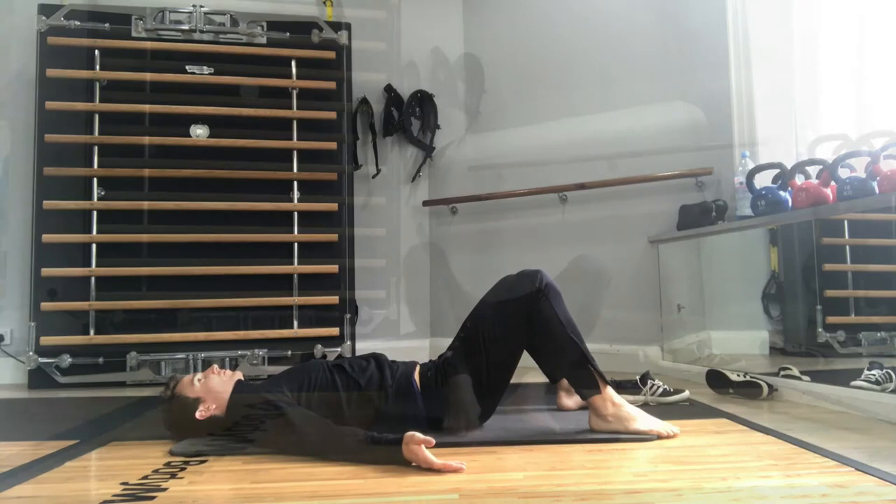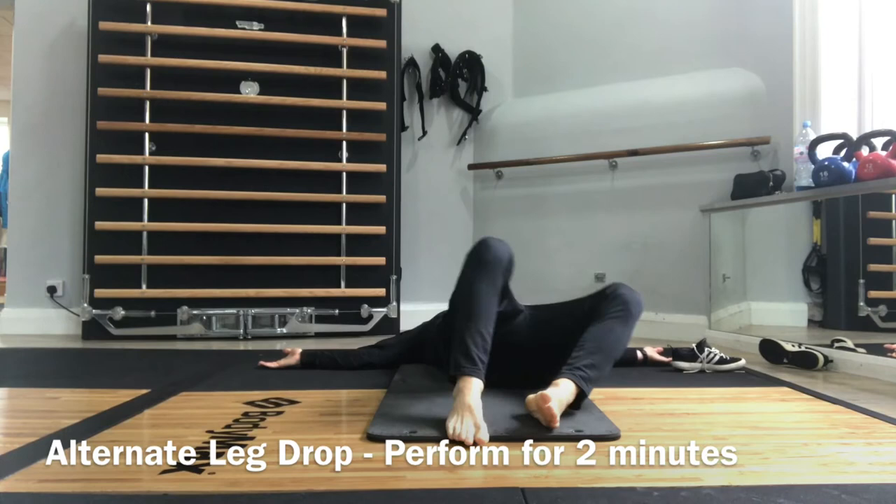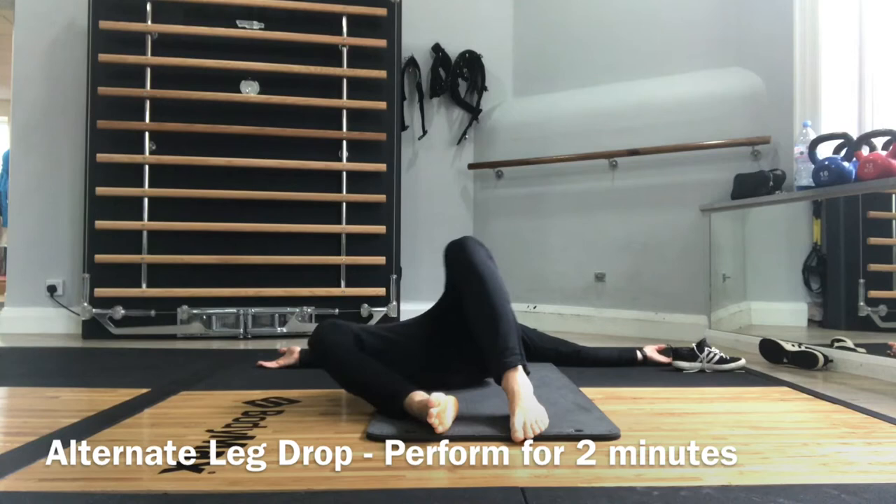Drop the legs from side to side using as little effort as possible. You can even close your eyes. Use the momentum to bring you up one side and bring it across to the other side. Perform for two minutes.